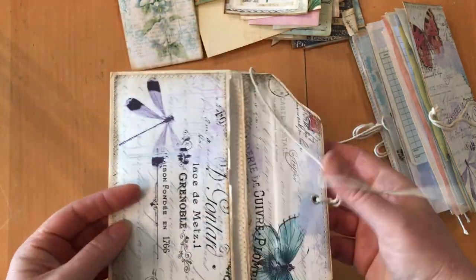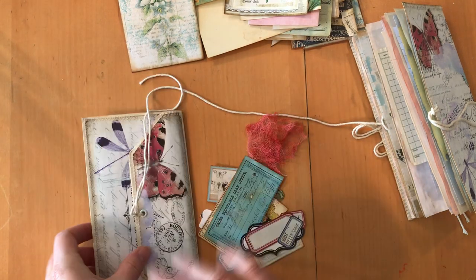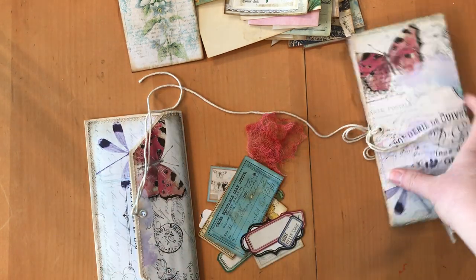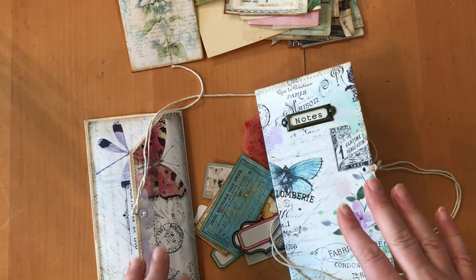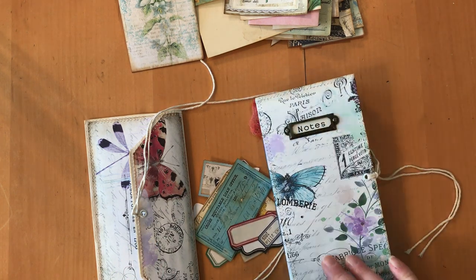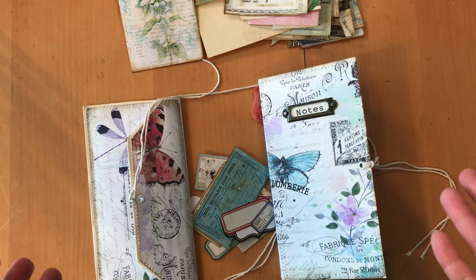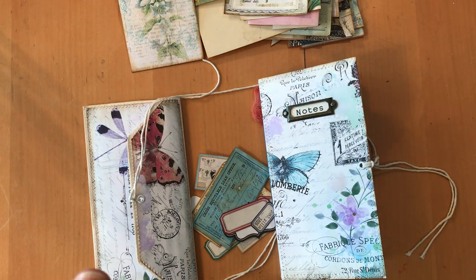This envelope is just holding all the ephemera right now, but you can use it for whatever you want later. I thought this is a perfect gift for somebody who likes to craft — they can do the journal themselves instead of me doing all of it, so you get some of the joy of creating. Thanks for watching!